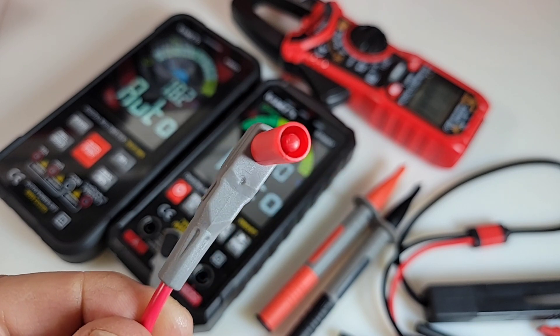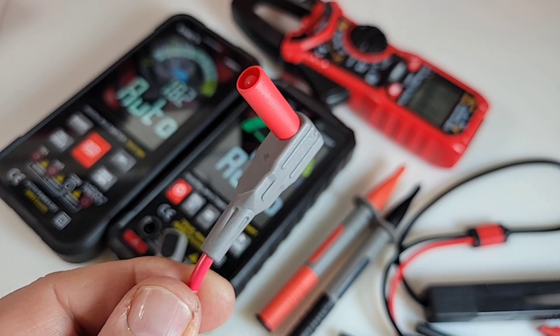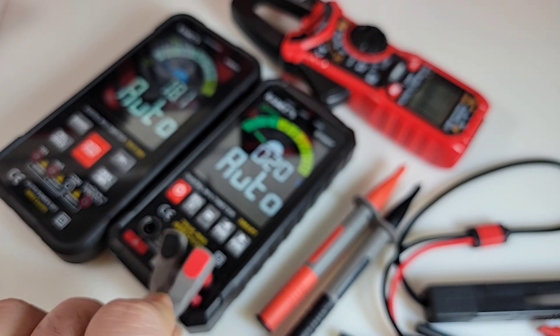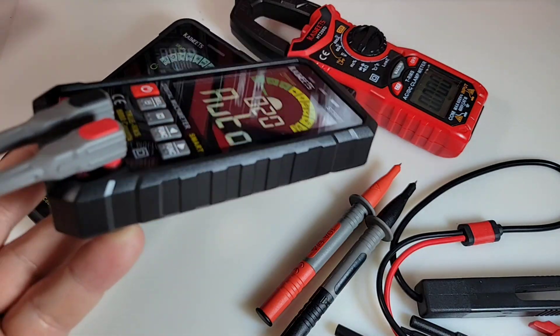Very nice shrouding on them as well — look at that, over an inch long. Very, very nice. We've got those little tactile grips on the side, so it's going to get into that meter very easily. And speaking of getting into the meter — oh yes, fits like a glove. That is good, solid quality fit right there.